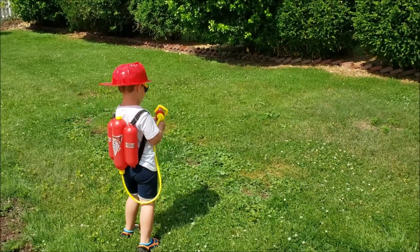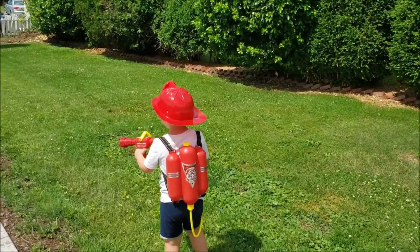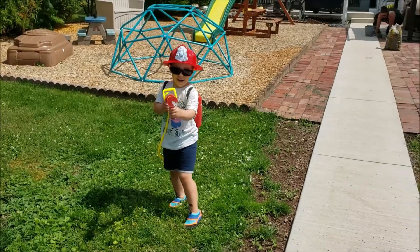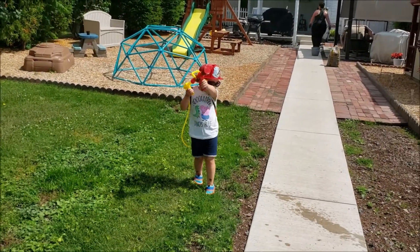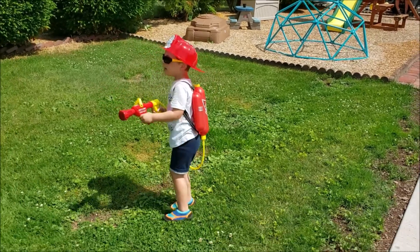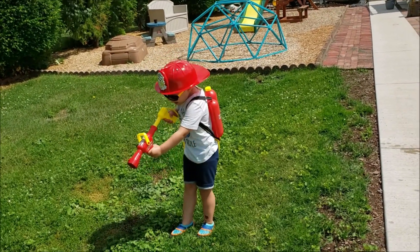Whoa. What are you doing? Not me. I'm not on fire. Those bushes are on fire. Are they on fire? Yeah. Put the fire out.